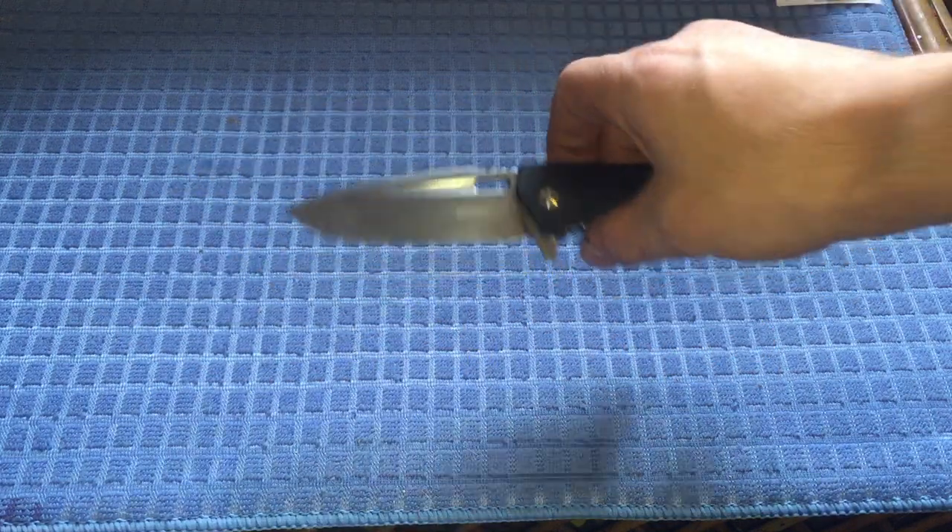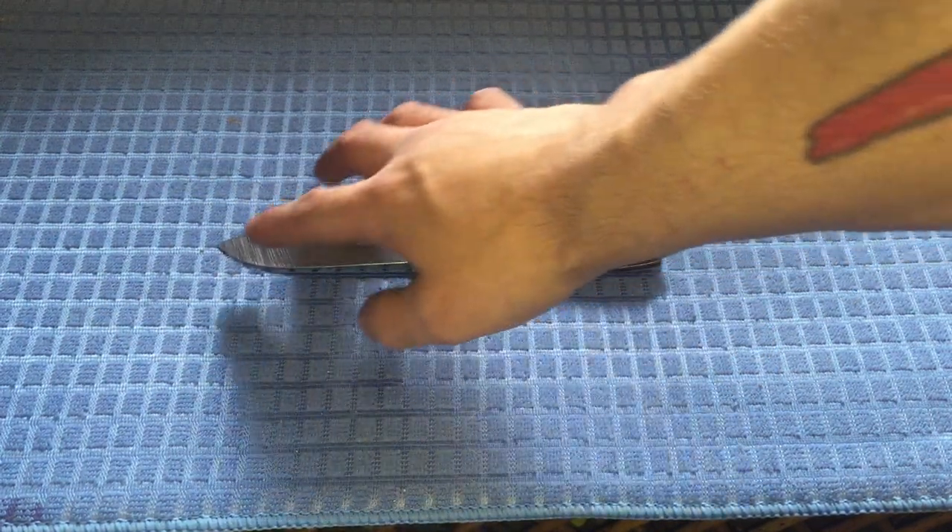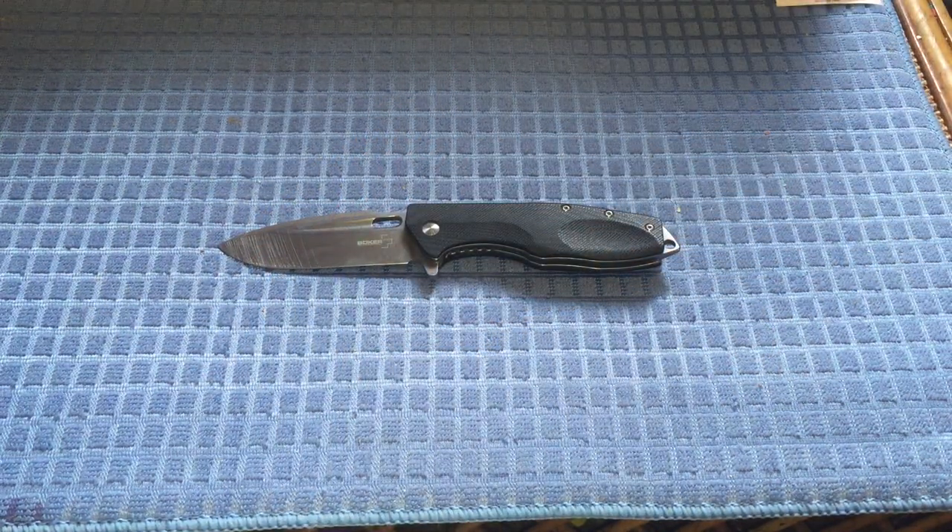You'll notice on the side of the blade there are quite a few scratches. This is a work knife — I work in a factory like I said in a previous video — and I'm practicing sharpening. I don't have the greatest sharpening setup right now, but I'm learning. It's better than doing it on a ZT or something triple the price of this knife.